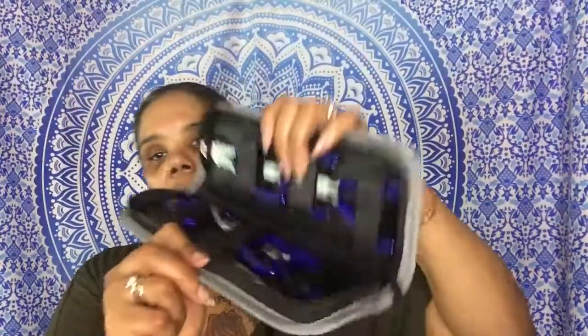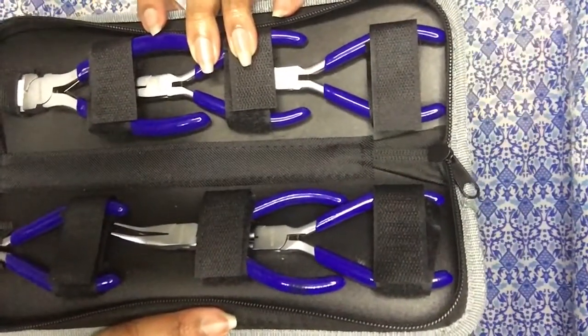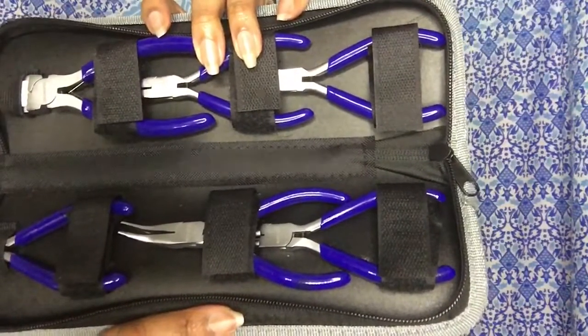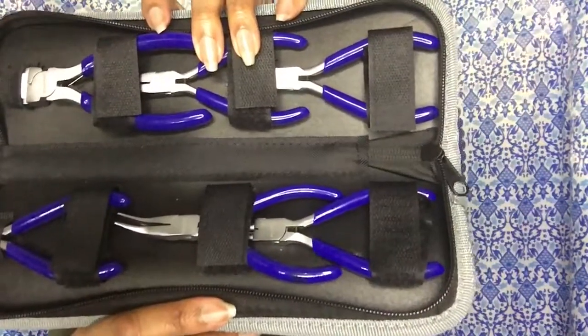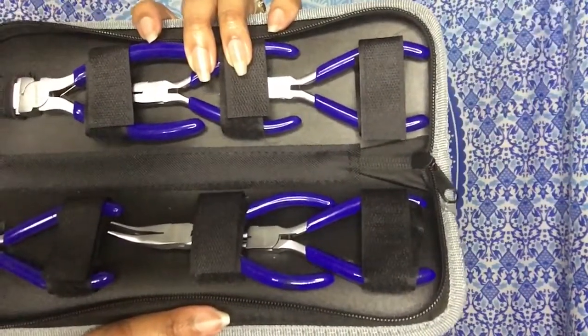In this you get of course your little case here as you can see. Tip it out and you're going to get all seven pieces. You get the nylon jaw pliers, the round nose pliers, the bent nose pliers, the diagonal cut nose pliers, flat nose pliers, wire looping pliers, and a brass ring.